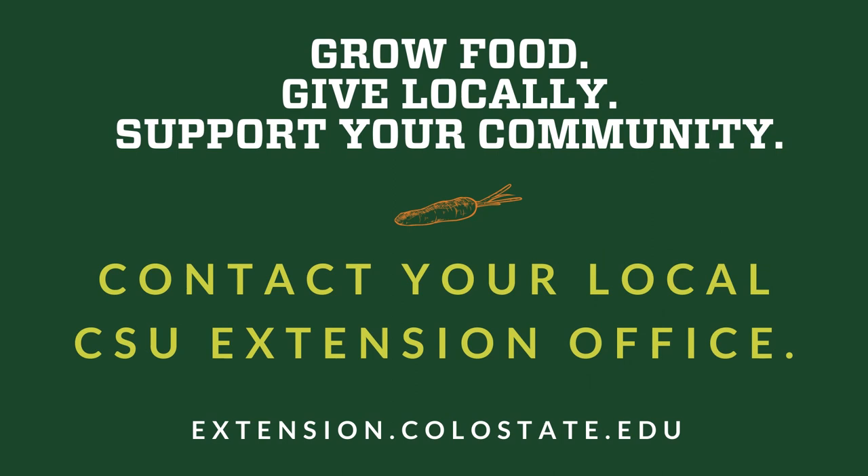Grow food, give locally, support your community. Contact your local CSU Extension office.